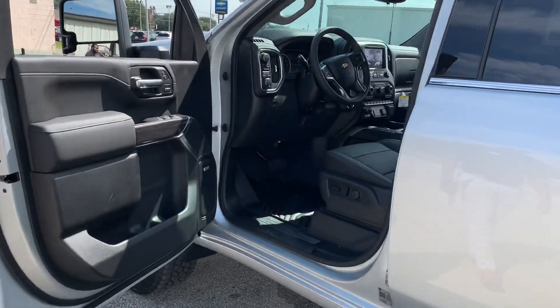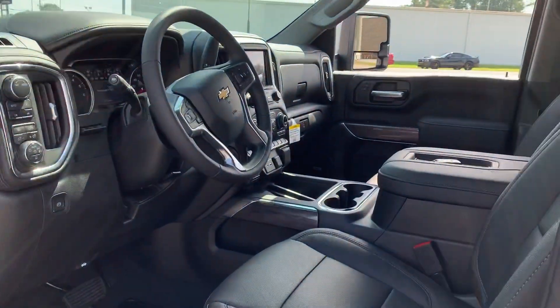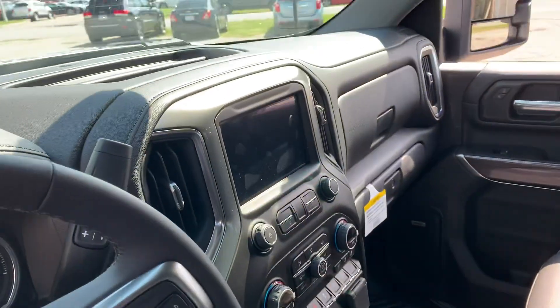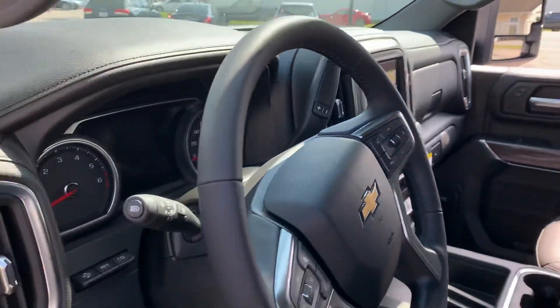Open it up, take a look inside. We see our usual suspects: Bose, the leather, the two-speed transfer case. And if you've seen the new 1500s, it looks very uniform to what that looks like on the interior.